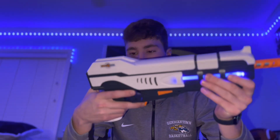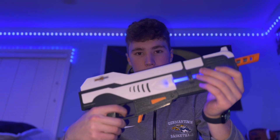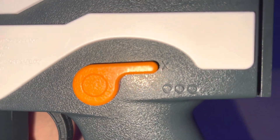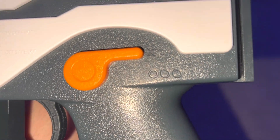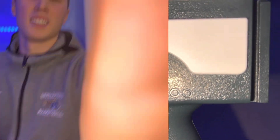The last attribute of this gun is that it shoots 11 splat balls per second and it goes 200 feet per second. Here's what the switch looks like: the X means the gun is on safety, and the three circles mean the gun is on full auto. Always keep the gun on X when you're not using it.